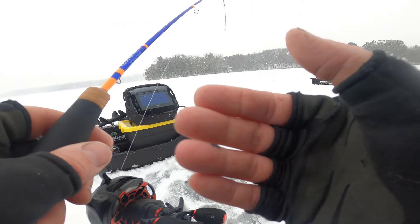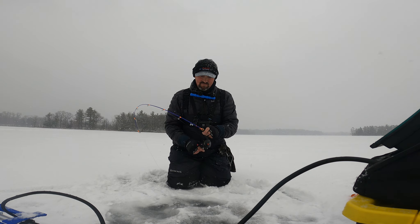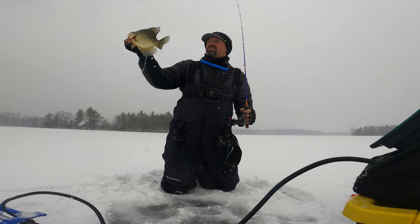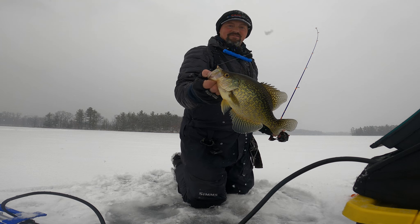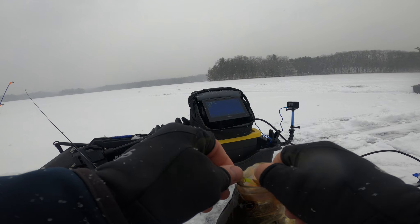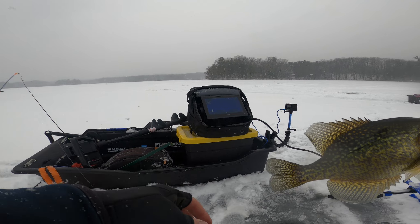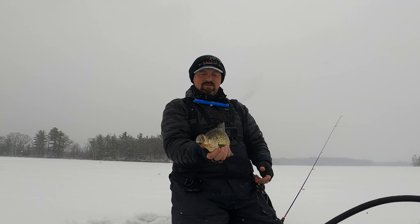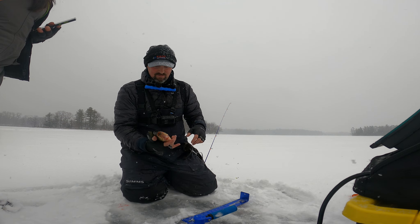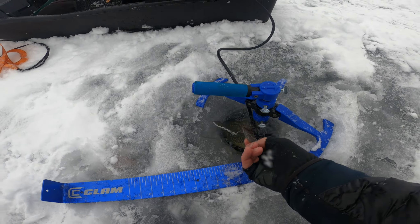Holy smokes, he really wanted that. It's got a waxy and a clam plastic on there too — that's a donkey. That's a good one. It's hard, it's a lot of work — sleeping good tonight. We're just chasing around this basin out here. Luckily there's not a lot of snow so that helps. That is a beautiful fish. We're going to have to get him back — look at him, 12 and a half inch northern Wisconsin crappie.